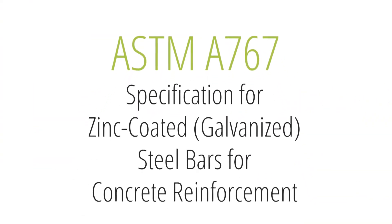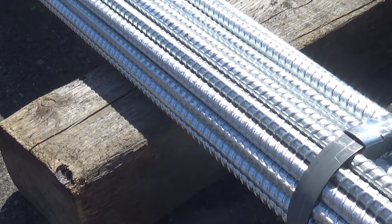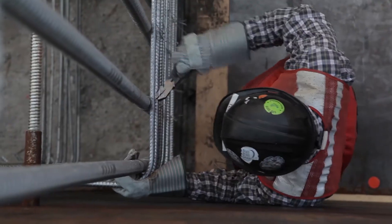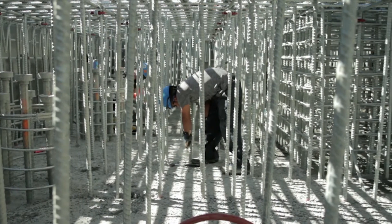ASTM A-767, specification for zinc-coated galvanized steel bars for concrete reinforcement, includes repair restrictions for reinforcing steel. The total area allowed for repair is no more than one percent in any one-foot length. This limit does not include sheared or cut ends.